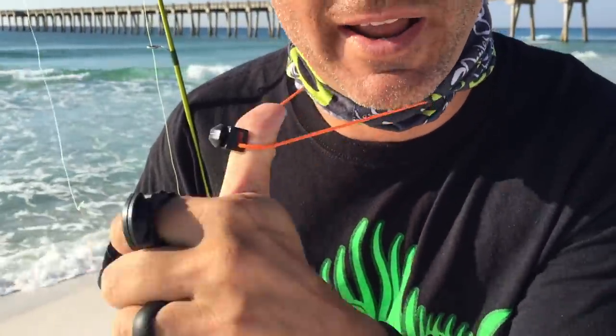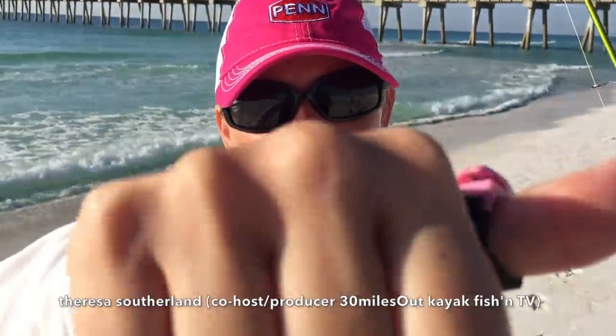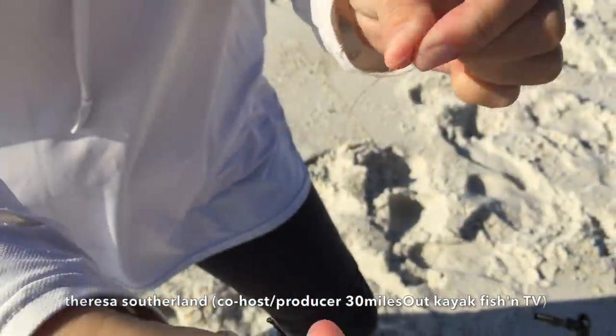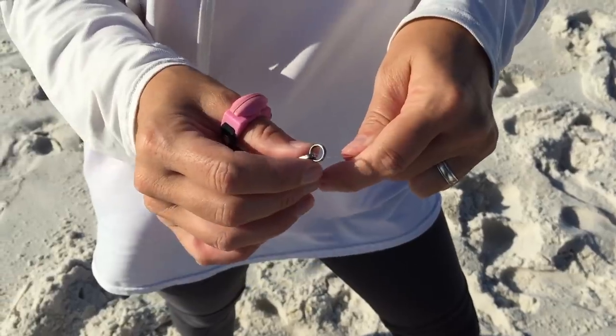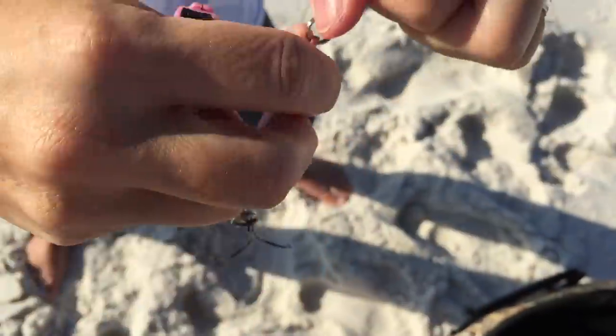I love the Line Cutters Ring on a string. I like to wear my Line Cutters Ring on my thumb. When I'm rigging, I just bring my line around it. I'm going to tie on a new spoon, and I use it to cut the tag end off like this.